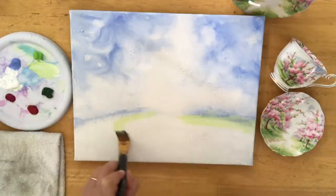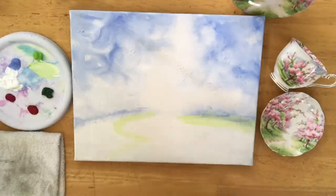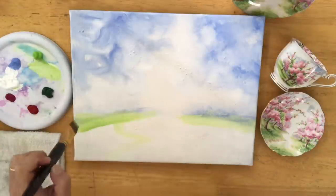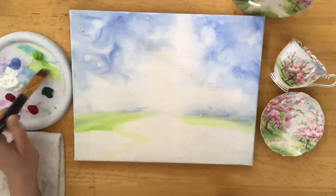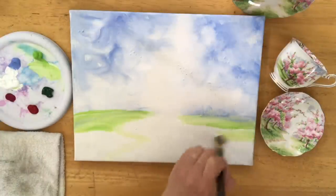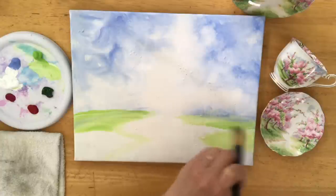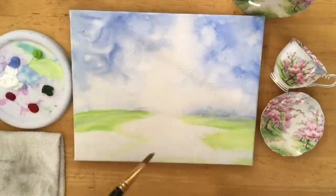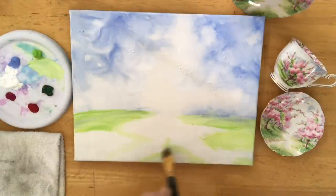I've got my flat brush now — I'm using a large flat brush, number 11 — and I'm starting to make my light green tones. I've got a warm yellow green acrylic paint that I'm using. I should mention, if you're new to my channel, I do only art tutorials in acrylic paint. I'm mixing that warm yellow green with titanium white for my very light tones here.